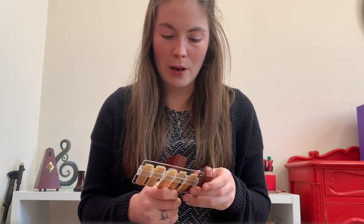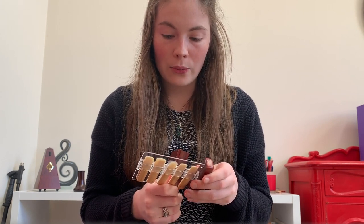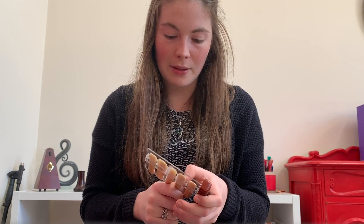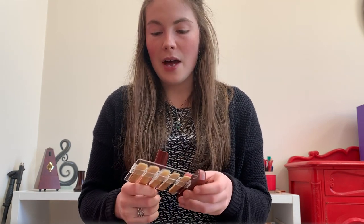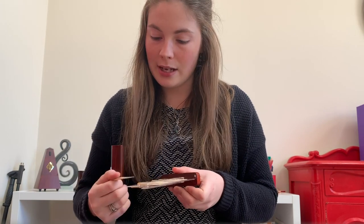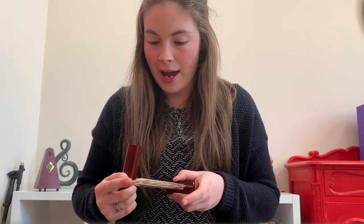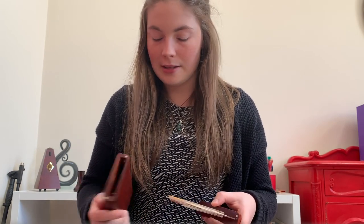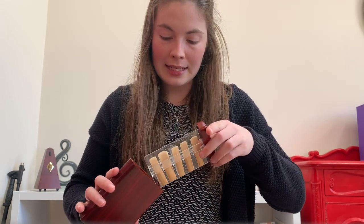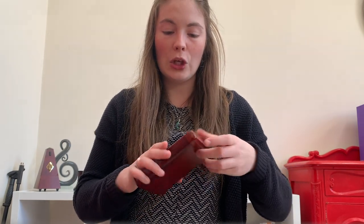Also, I find if I push my reeds in too hard it'll make a little indent on the reed from where the plastic holds it. But otherwise, having them on the flat surface helps stop my reeds from warping, and the humidity pack, hygrometer, and everything makes your reeds last longer and ensures that if you're in a really dry or really humid climate, your reeds are looked after.